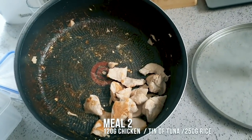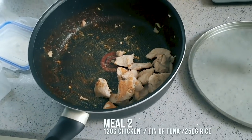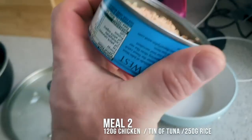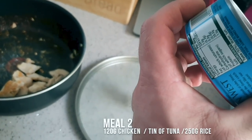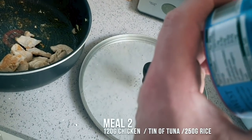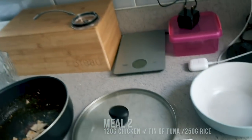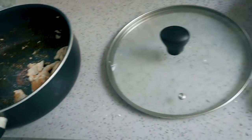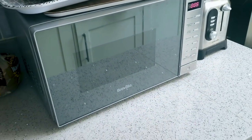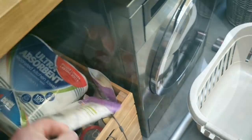Meal two: I'm going to finish off the leftover chicken from breakfast — probably about 120 to 150 grams — and add a no-drain tin of tuna. Per tin, 100 grams drained weight gives around 29 grams of protein, so probably about 25 grams per tin. I might actually have two tins of tuna.